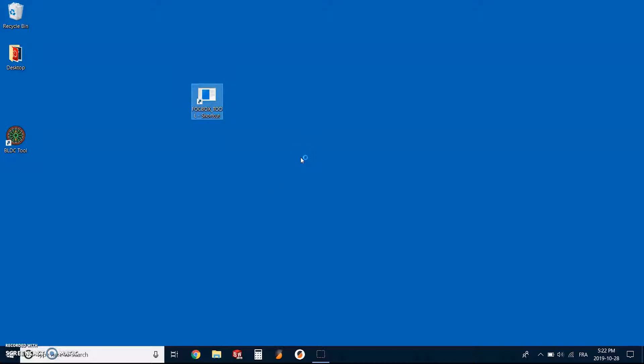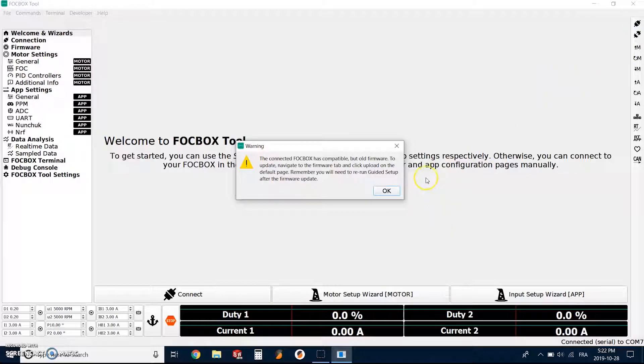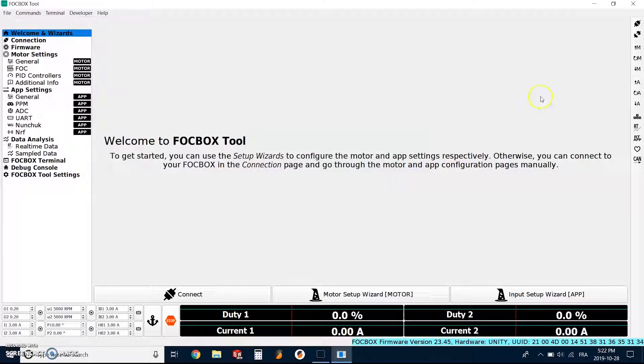Now we can go and open the Fog Box Tool firmware. Fog Box Tool is a bit different than Fog Box UI — it offers more possibilities for what you can do with the board. The first thing we have to do is connect. As you can see, it's telling me that my firmware is a bit old — this is 23.44. It should work fine for the settings we need to change with the newest version of the tool, so don't worry about this. We can just click OK and we'll be fine.